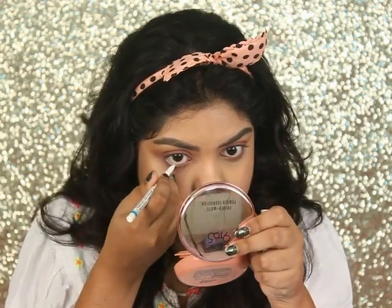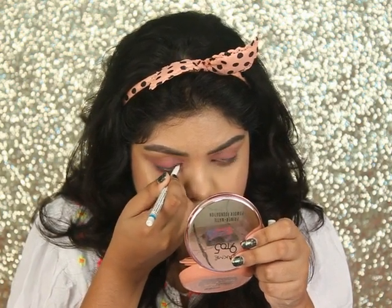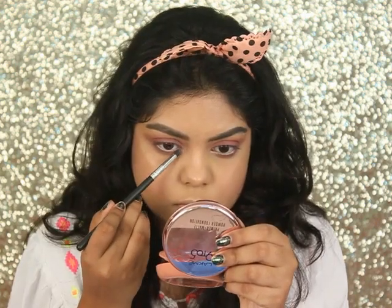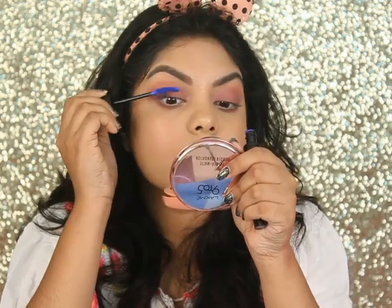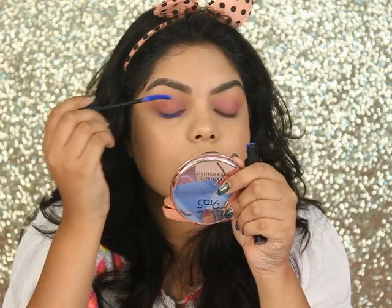On my waterline I'm using the Lakme white eyeliner pencil — you can go with black as well. Then taking the same highlighter on my inner corners and brow bone. For mascara I went with the iconic blue mascara, but you can go with black mascara as well — it's all up to you.